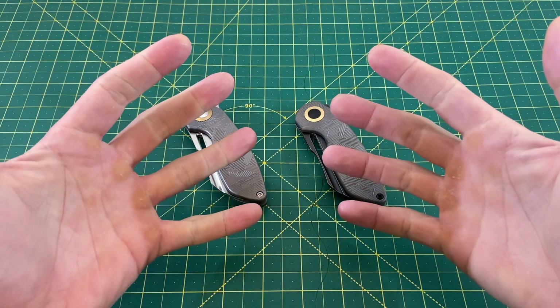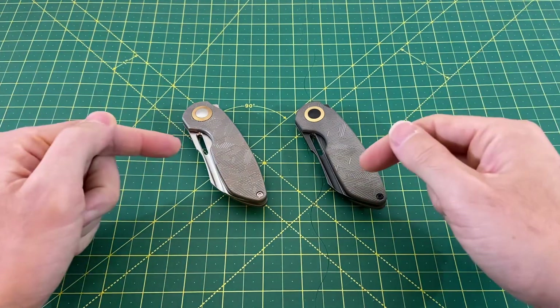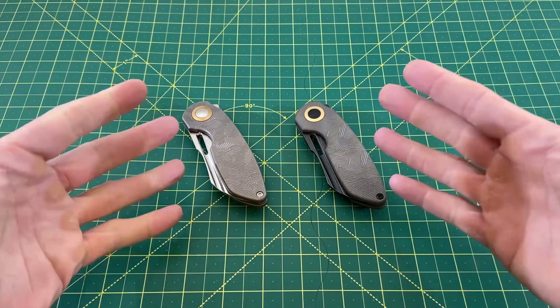Greetings, YouTubians, and welcome back to Wayne Sharp World, where today we're going to take a look at not one, but two premium Kizers in the same design, but slightly different offerings.